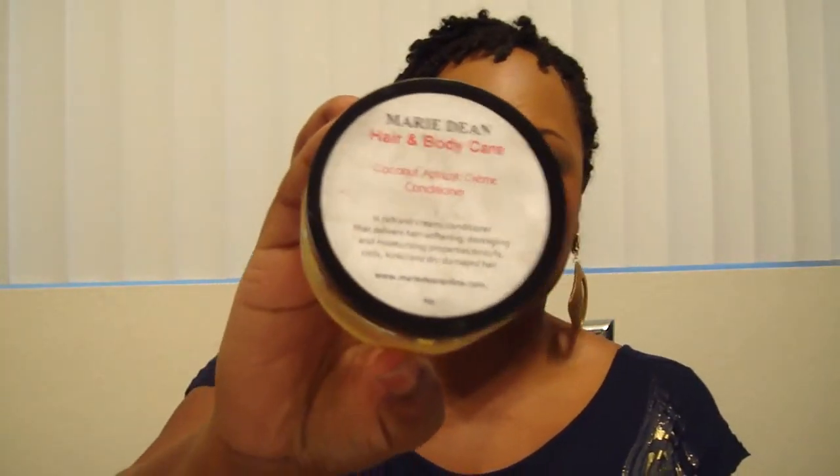I didn't like it at all. I am going to finish it because I can make it work by adding honey or mixing it with another conditioner, but would I actually buy this? No. If I won another contest and this came in the prize, I would probably give it away. So yeah, guys — this is Marie Dean Coconut and Apricot Cream Conditioner, and it's a fail for me. Talk to y'all later, bye!